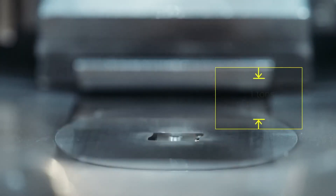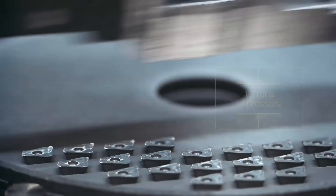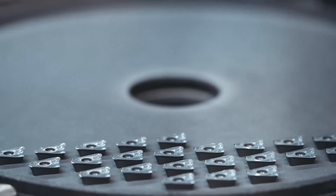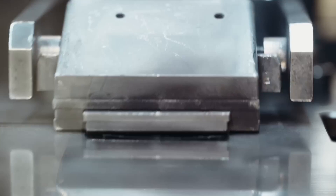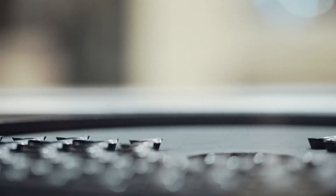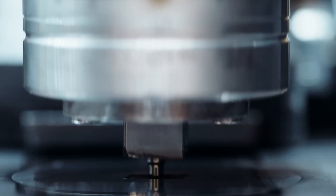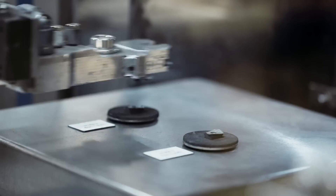In the pressing stage, the dried powder is fed into a high-pressure press, where up to 12 tons of force are applied, depending on the insert type. This immense pressure compacts the powder into a solid pre-form called a green body. The pressing process ensures that the powder particles are densely packed and well aligned, which is crucial for the subsequent sintering phase. Each insert is meticulously weighed and the process is automated for consistency, with visual inspections by operators helping to maintain quality, ensuring that every insert meets the precise specifications needed for optimal performance.